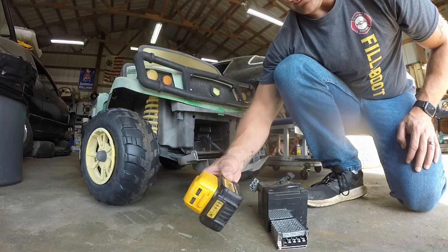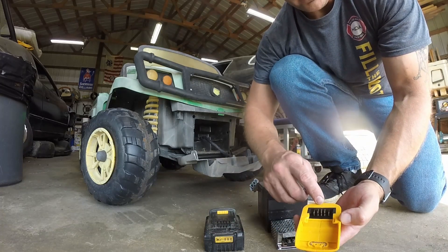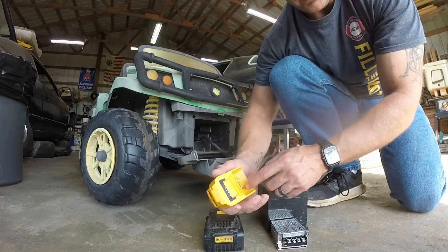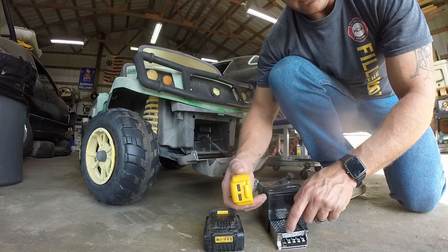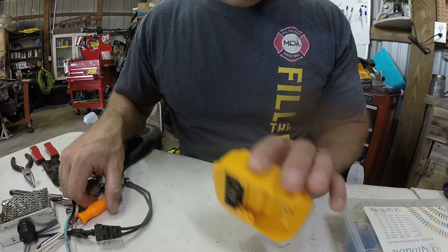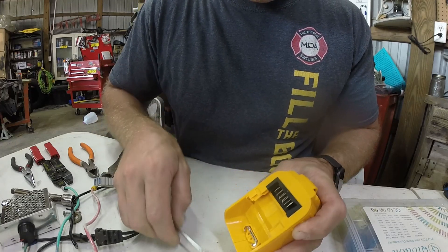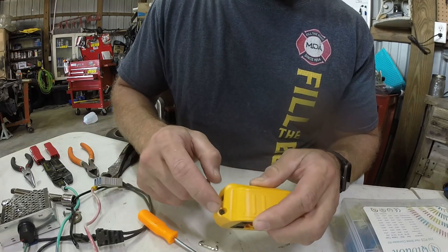We're going to pop this apart, which involves this little clip right here — the whole thing should pop — and there's a little screw here too. We'll pop that apart, work with the internals, and have two wires coming out that connect to the speed controller. There's a little star bit screw here so I need to find a screwdriver for that, and then this little clip just pops off like so.